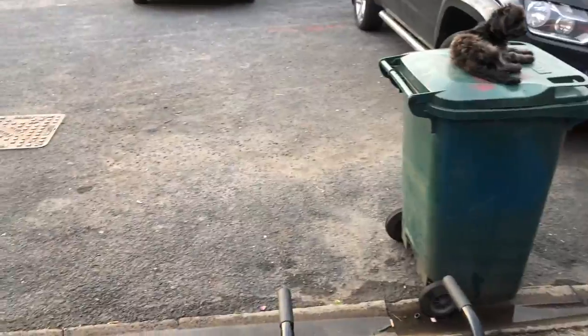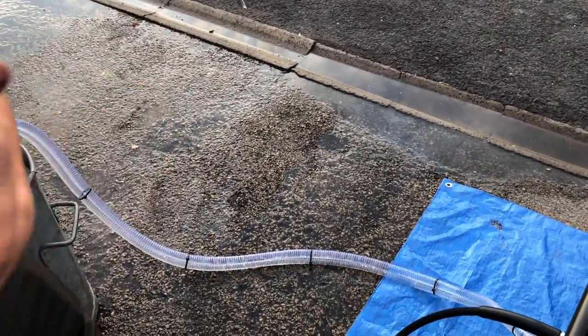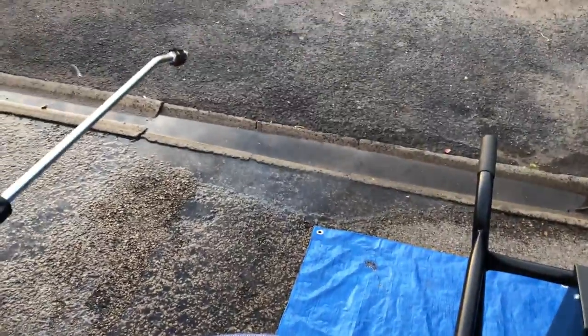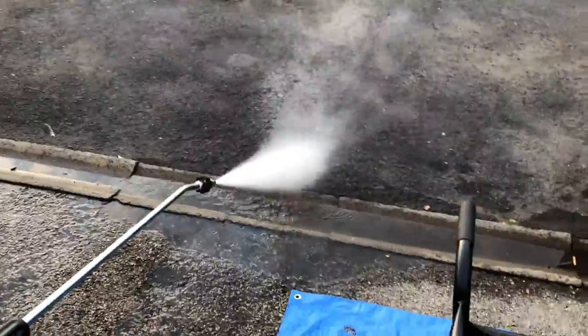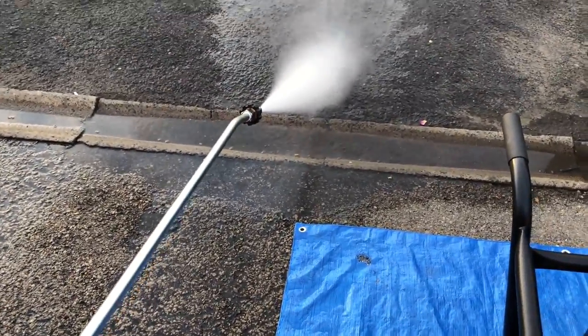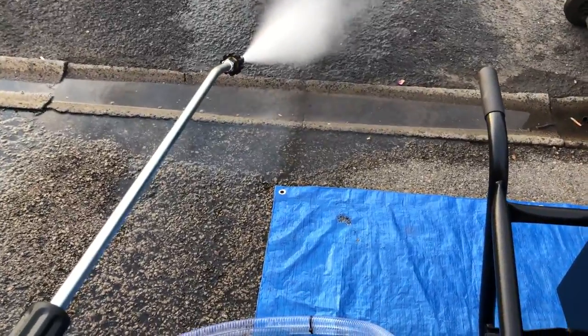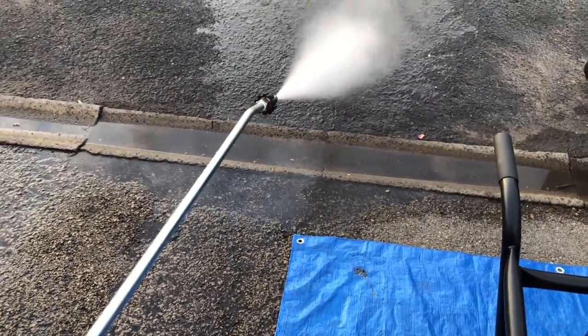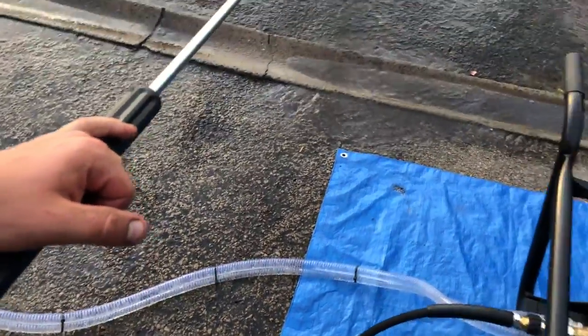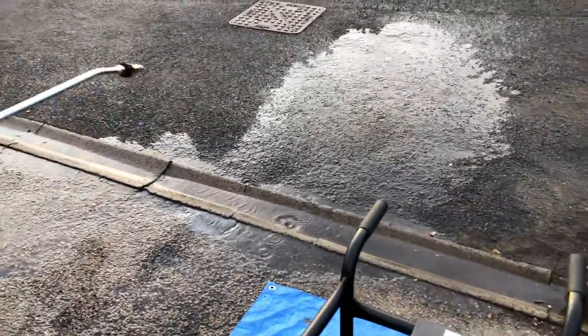We've then got the nozzles for the end of the lance. Always remember that when you're using the machine, depending on what you're doing, don't get too close when you're doing the job. Start off far enough away and work towards the surface, otherwise you can damage it. This is not the only nozzle available.